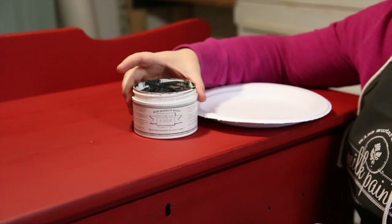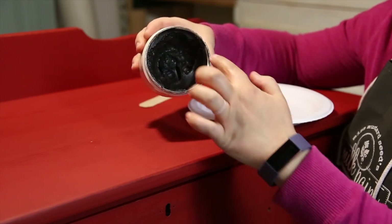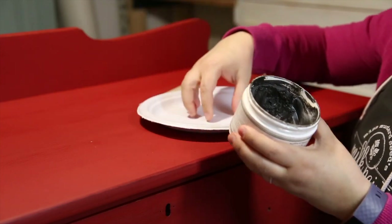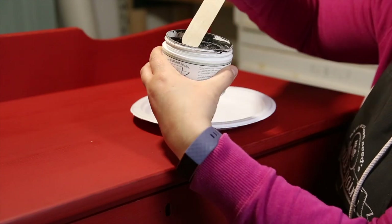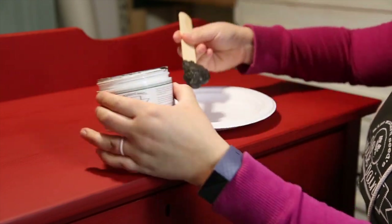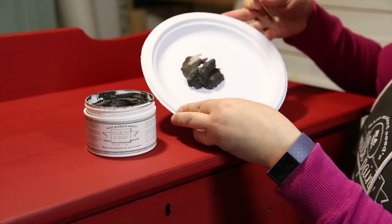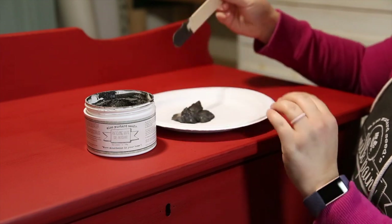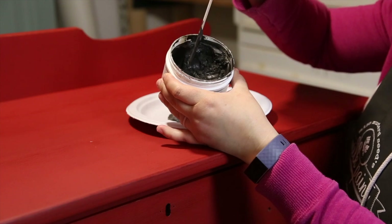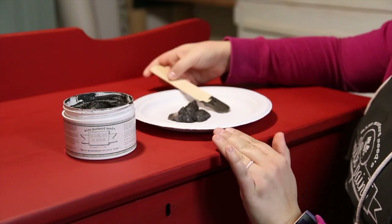When you first open your jar of antiquing wax it's going to look like this. I don't recommend working out of the can. Instead, grab yourself a normal paper plate and a popsicle stick, scoop out a good-sized amount of antiquing wax and put it on the paper plate. The reason you want to work off a paper plate is so the wax doesn't get contaminated with anything you're pulling from your project piece.